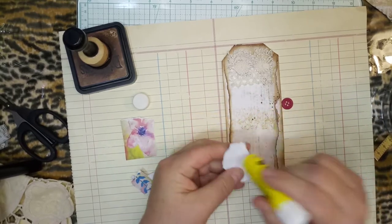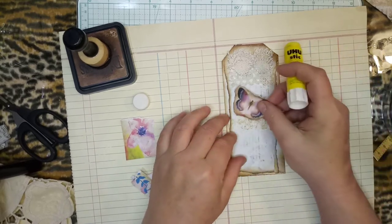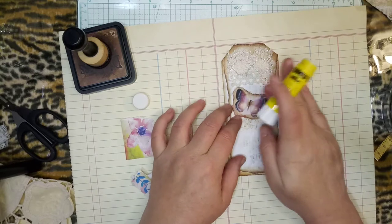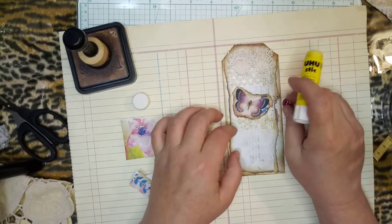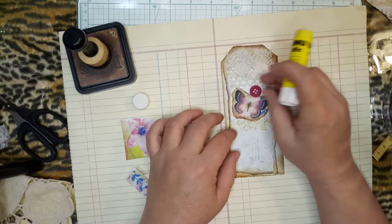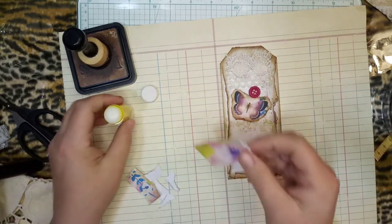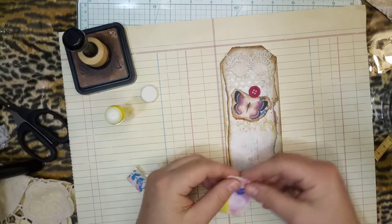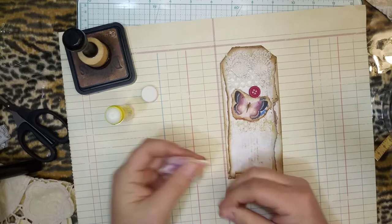Just put it down, because once you commit it's easier to deal with. If I don't glue it down then I keep going round and round on thoughts — do I want that there? Then I end up putting glue on it a different way. It's just the way it goes. That's why it's so fun — the sky's the limit, you can do whatever you want to do.